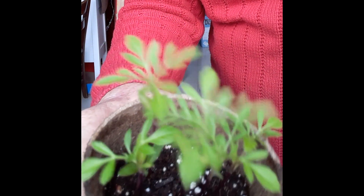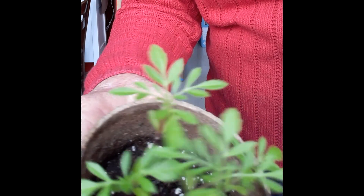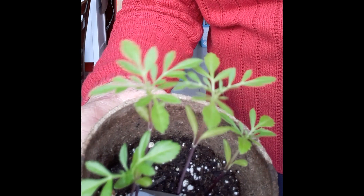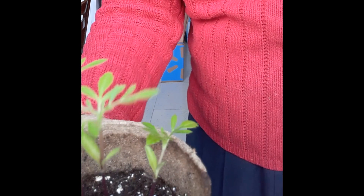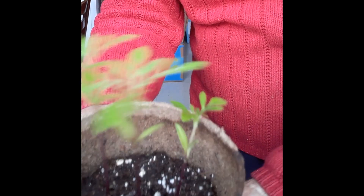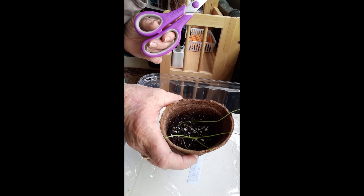Now we're going to take out a couple of these seedlings. You're going to use your scissors and cut them as close to the ground as you can. There we go. Now we have three seedlings that will grow up nice and strong.